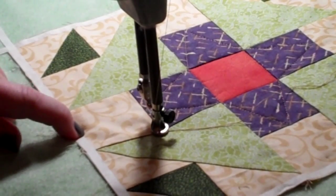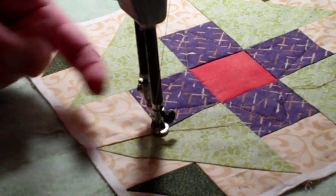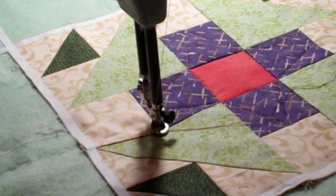The tape represents my quarter inch seam line, and I want to make sure that I don't stitch too far, so when I join my blocks together, I won't accidentally stitch over the point and make a pointless triangle.